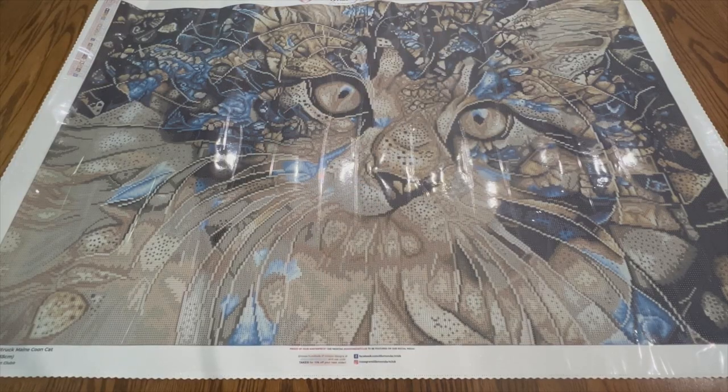I hope that you enjoyed this video. I just cannot get over the eyes — I know this is going to look beautiful when it's done. I hope that you have time to get some diamond painting or crafting in as well. Until next time guys, keep on crafting. Bye!